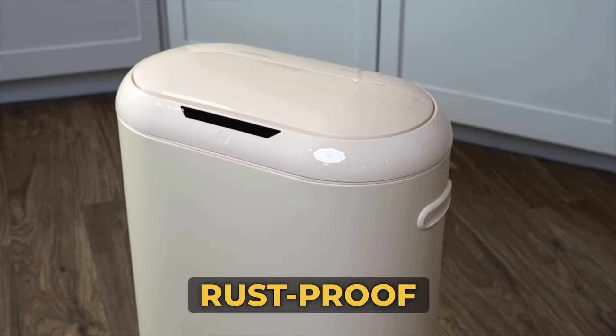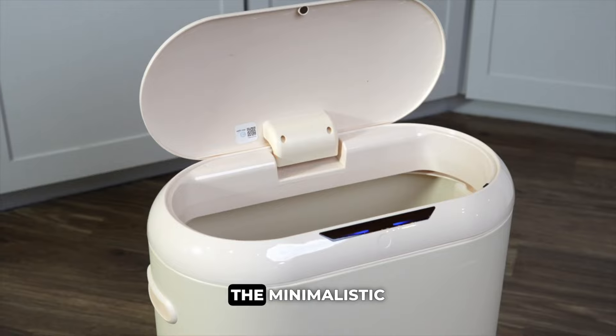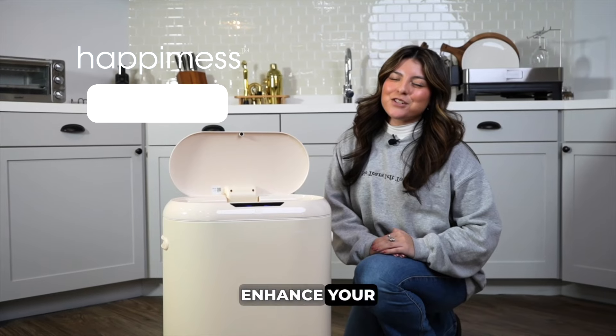Crafted from deluxe rust-proof iron, it holds 13.2 gallons of trash, making it ideal for any space. The minimalistic oval-shaped design and an easy-to-clean surface make it a sleek addition to your kitchen or office. Enhance your space with happimess.